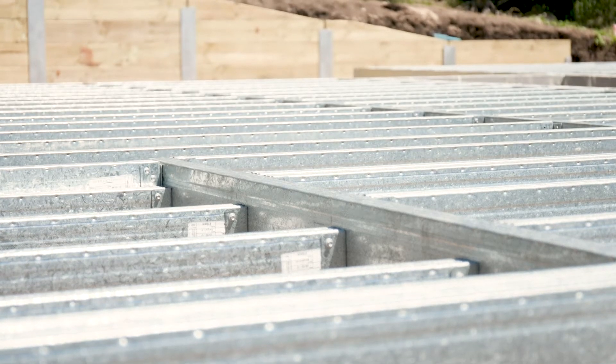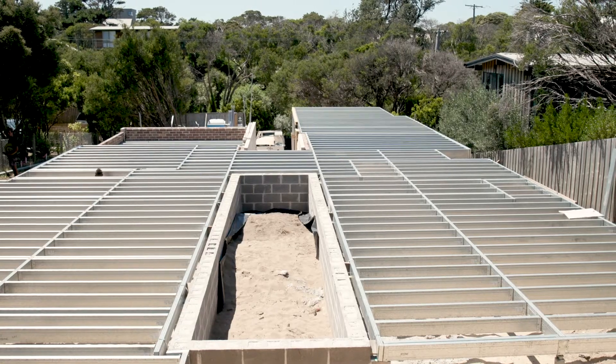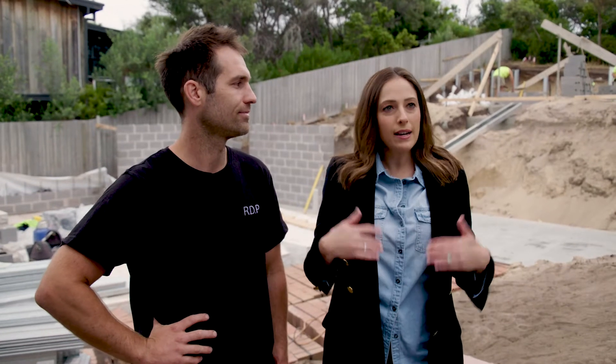The great thing is the BoxSpan members are six meters long and I can carry them myself. You could never do that with timber.